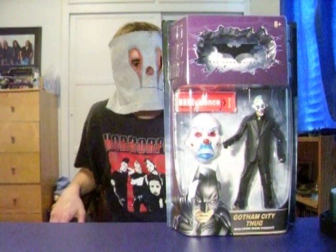Back for another review here. What do I got next to me except the Gotham City Thug from the Dark Knight Movie Masters toy line by Mattel.